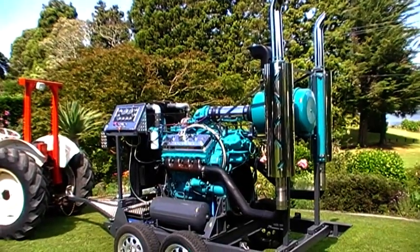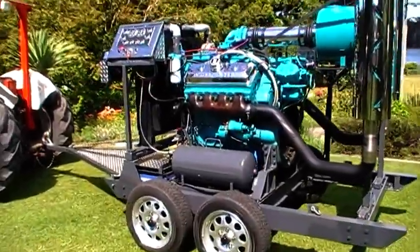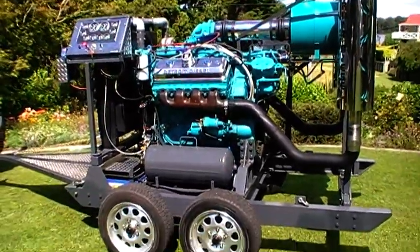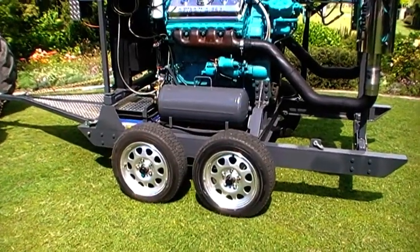Well, here we are at the finished project, Detroit 8B71. We've finished the project with some beautiful alloy wheels, complete with bearing buddies.